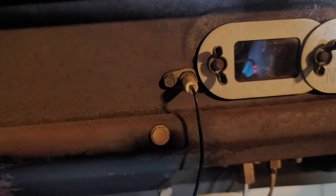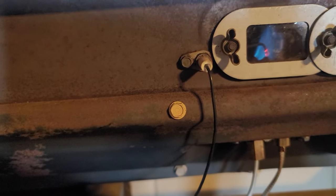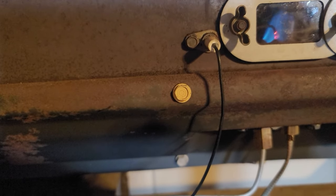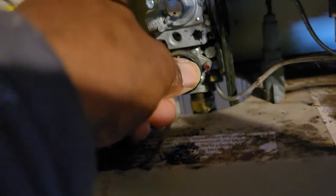It took me a long time to get this thing working because it wasn't used for years. I ran to the barbecue aisle and grabbed some parts, and it's working. Once about a minute has passed, you release. See? I released it and it stayed lit. So then you rotate this from pilot to on. Now it's in the on position.